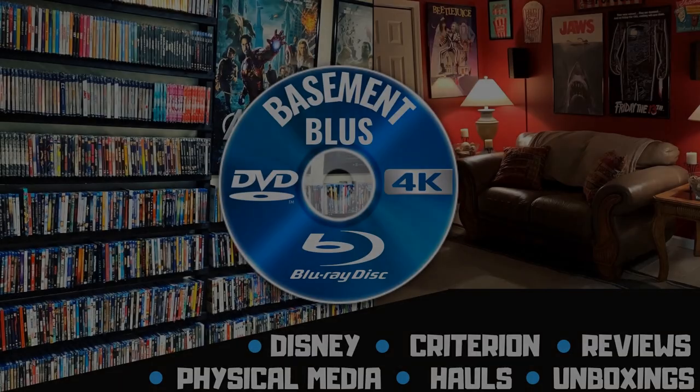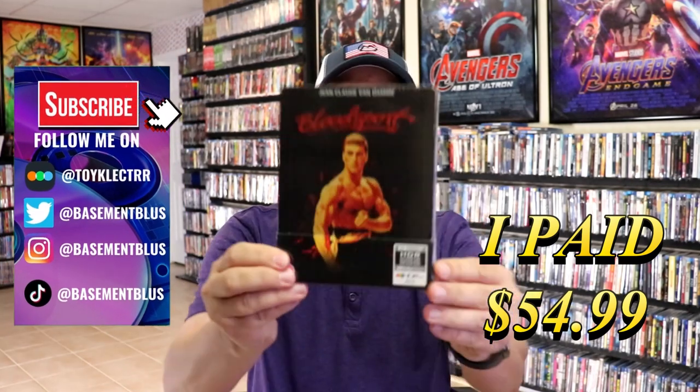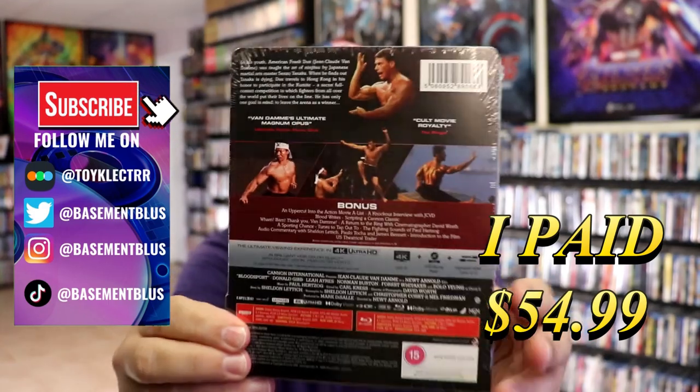Hey, Tony here. Today I'm going to do an unboxing of the 4K steelbook for Bloodsport, so stick around. I've received my order for Bloodsport — this is a 4K steelbook from the UK. Here's the front and here's the back.